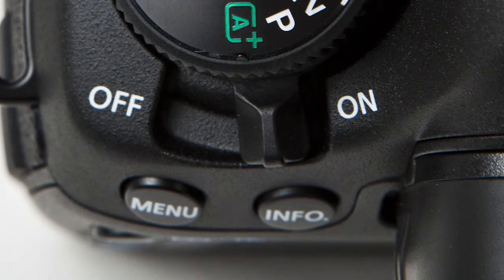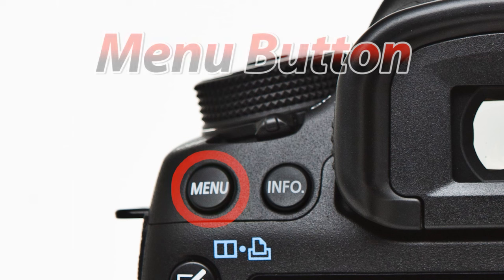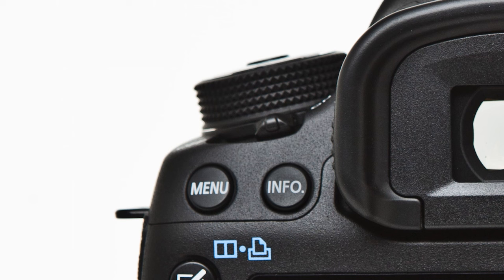Just to the left of the viewfinder we have the power switch, and just below the power switch we have the menu and info buttons. The menu button is a very important button and you are going to be using it often. It will allow you to access the menu of the camera and tweak its settings.